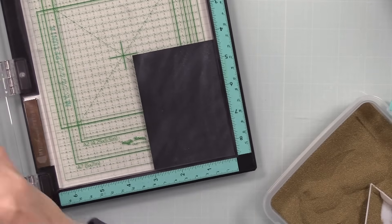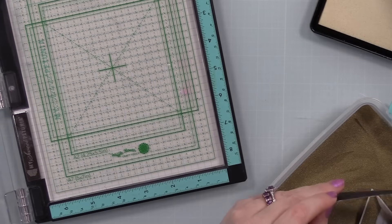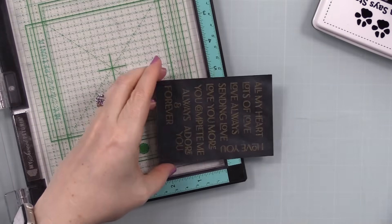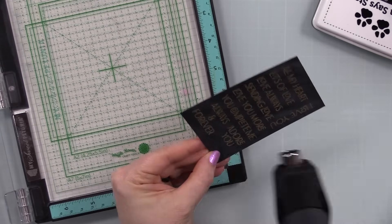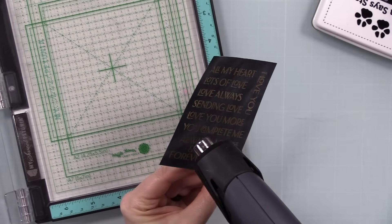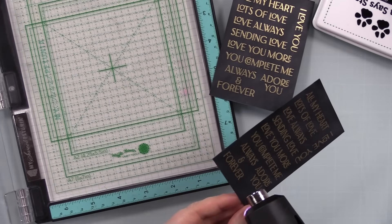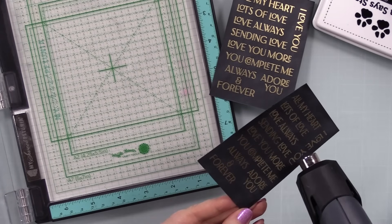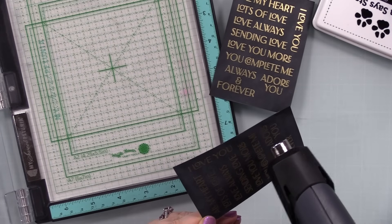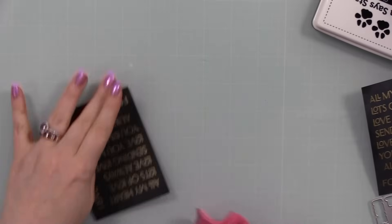I inked up the stamps with clear embossing ink, stamped them onto the cardstock, and coated with Simon's Detail Gold embossing powder. Repeated the process on the second piece, poured on the embossing powder, tapped off the excess, and melted with my heat tool. Like a broken record — over 20 years making cards and melting embossing powder, it never gets old. Especially metallic embossing powders: it gets all shiny and metallic and fabulous. Made sure there were no dull gritty areas, let them cool, then wiped off the excess anti-static powder with a microfiber cloth.